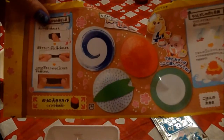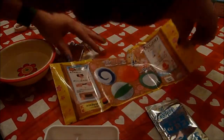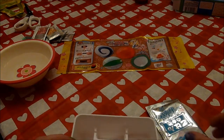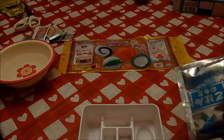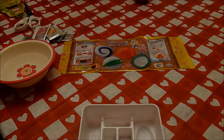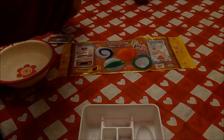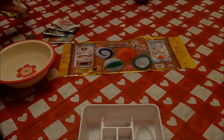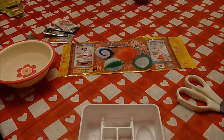First off, we have our little placemat, which I'm going to put up here. The first direction is for — what, Bestie? Rice. And that's the blue packet, the big one. Where's the squirty thing? Oh, here it is. I will give you the scissors and the packet.